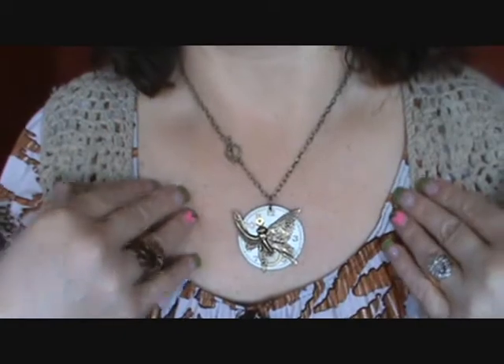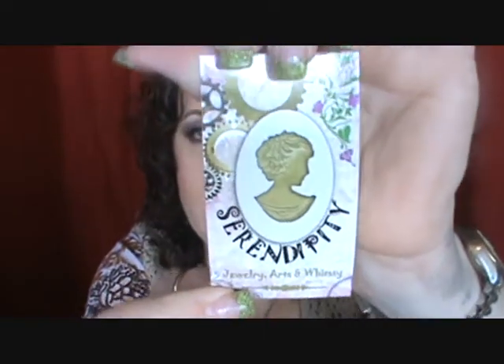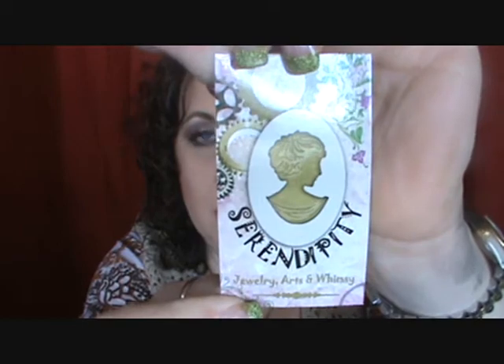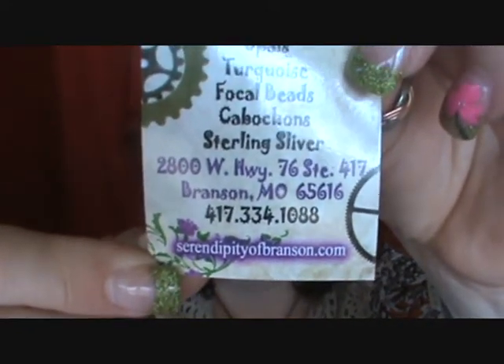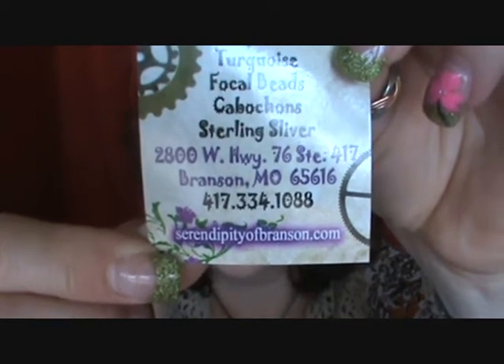I got this past weekend when we went on our little trip. It is at a shop called Serendipity — serendipityofbranson.com. I'll try to get the card close enough that you can see the website, and I'll put it in the description box as well. I won't be able to link it because I don't know how to link, but I'll at least put the website down.